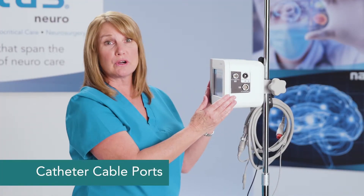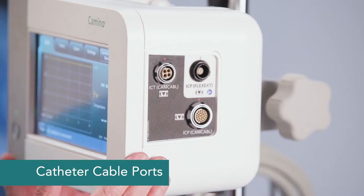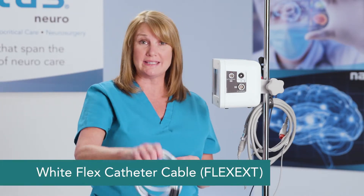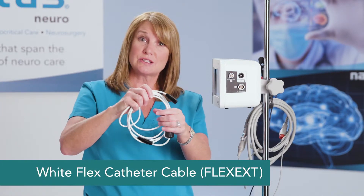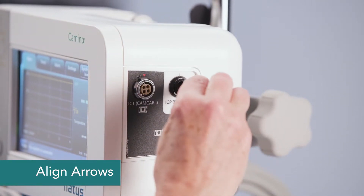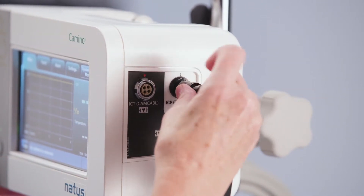Now let's look at the other side of the monitor. These ports are where the cabling is attached for the catheters. You can see there is a black area and a white area. If you're using the Camino flex catheter, you're going to want to use the white cable. To connect the white cable, line the arrows up and it simply clicks into place.